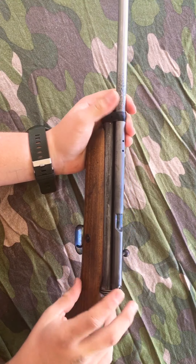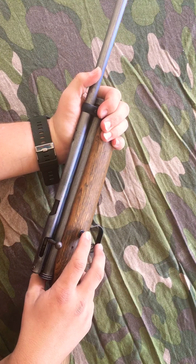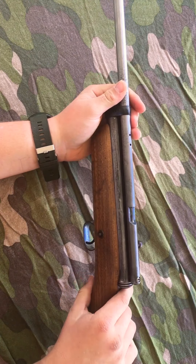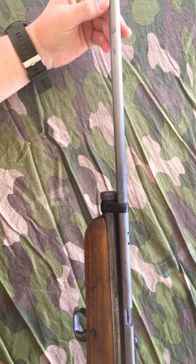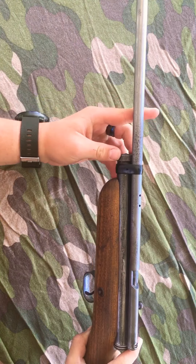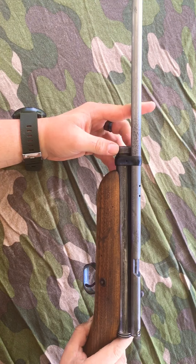Over here you slide it — it's on safe. Now if I were to slide this back over, now it's on fire. This gun has an 18 inch barrel and it is powered by a single 12 gram CO2 canister.